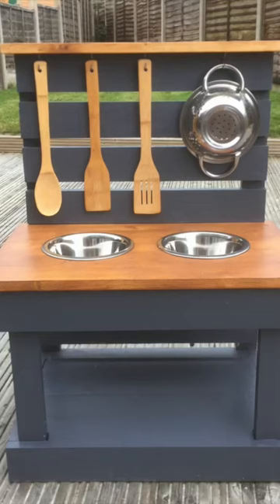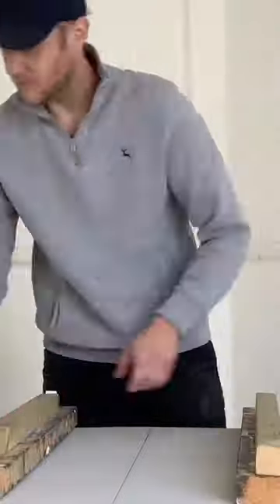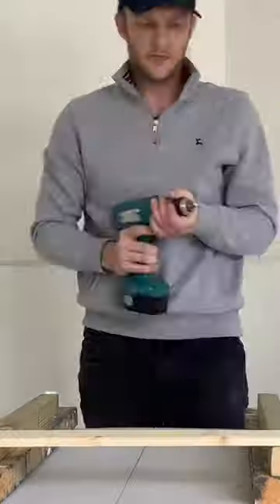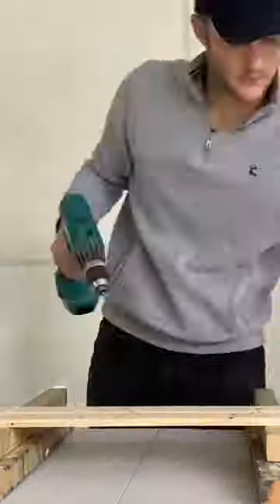This was my first ever attempt at making a wood and mud kitchen, using only some leftover timber I had in the garden. I cut the lengths of wood to size and screwed together the frame, using a square edge timber for the back supports and a pine architrave for the slats on the front.